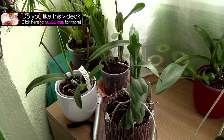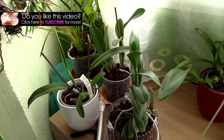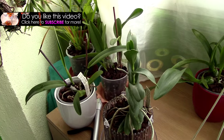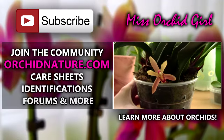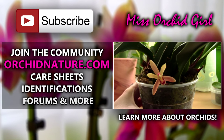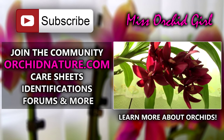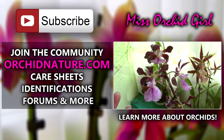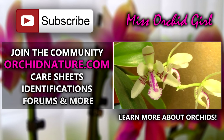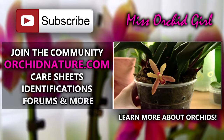Thank you for listening. I hope I didn't bore you too much. If you'd like to see more orchid updates, identifications, and more optimistic videos, subscribe to my channel — I post on a daily basis. You can leave questions, suggestions, or comments below. Click on the left side of your screen for orchidnature.com, where you'll find care sheets, identification sheets, and a forum. Click on the right side for another orchid video. Thank you so much for joining — see you next time, bye!